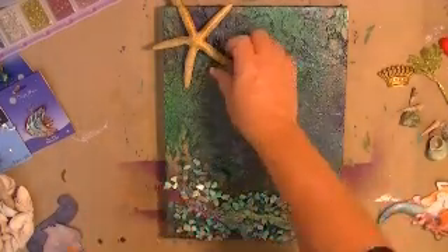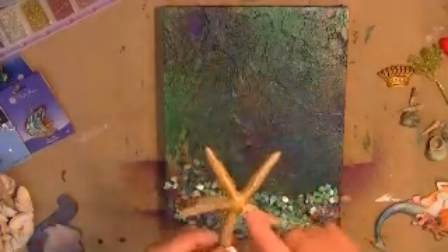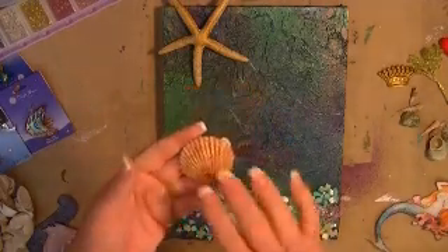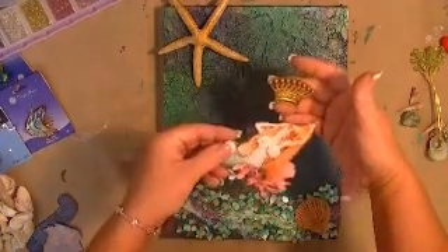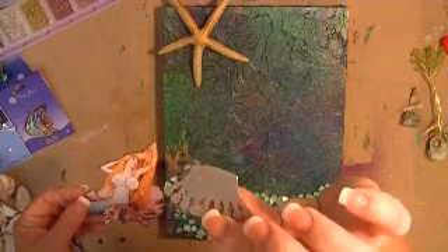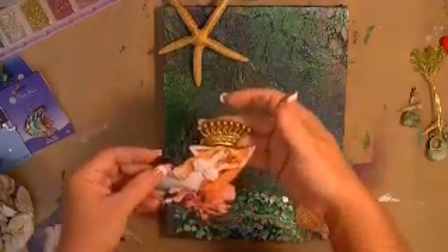On this starfish I took Inca Gold and went over it because it was too stark white — I didn't want a stark white starfish. I did the same thing with my little shell, just ran some Gold Rub 'n Buff on it. I also put a little — a big — crayon on my mermaid, and took some of the same Inca Gold on her silver crown just to tie everything together.